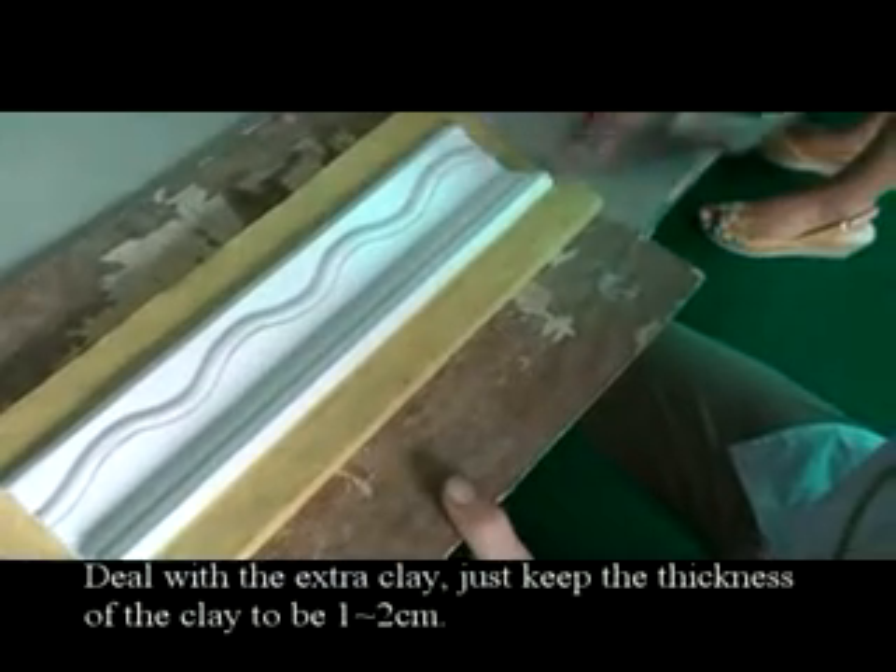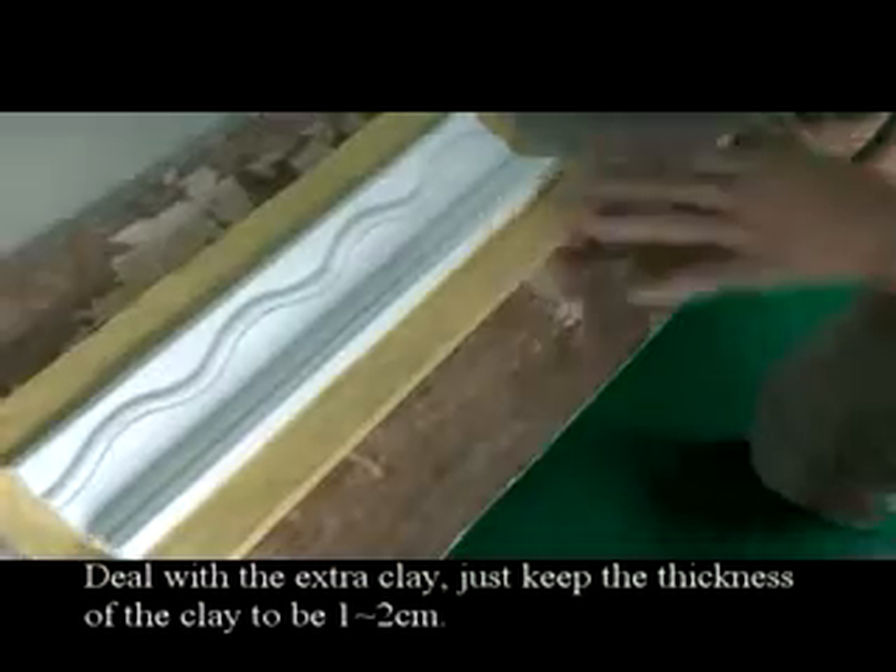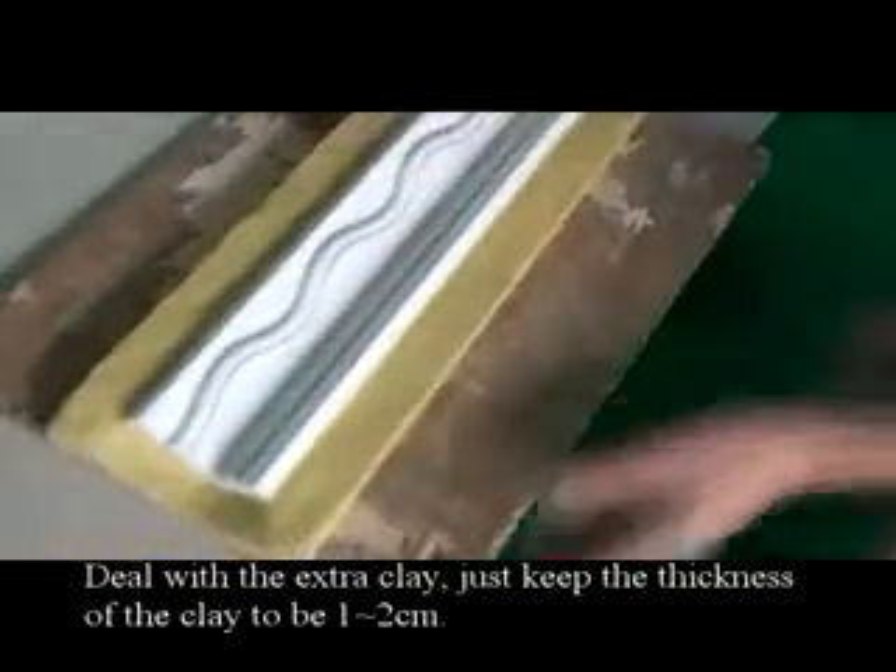Remove the extra clay. Just keep the thickness of the clay to be 1-2cm.